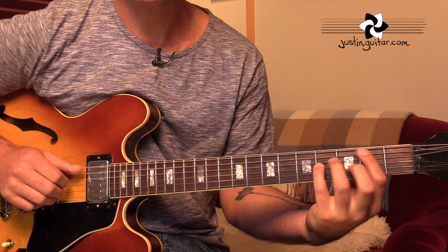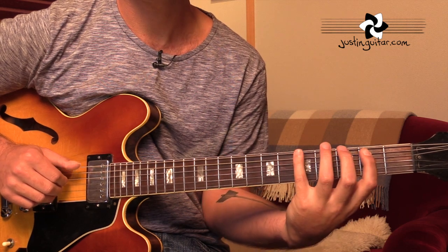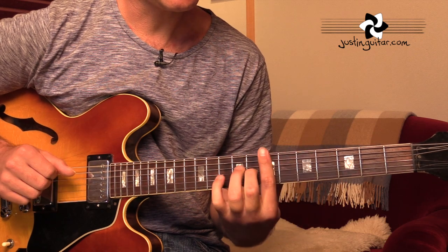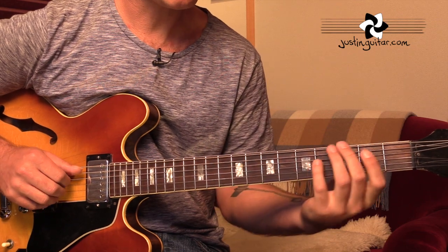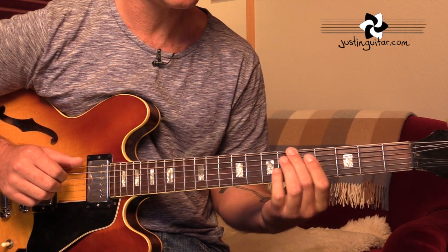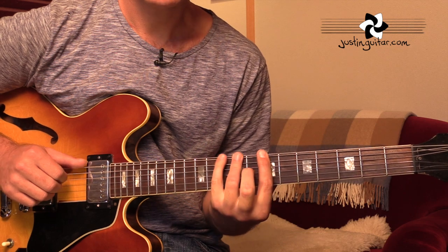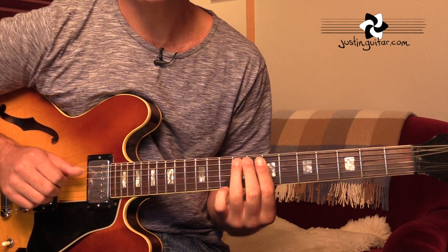To the G major 7 with a little chromatic movement down to the C major. F sharp minor 7 flat 5. Now very often with those kind of transitions, I might swap the finger because it's just moving up like that. I might use the same finger all the way, or I might change here. It doesn't really matter which one you want to do.